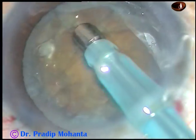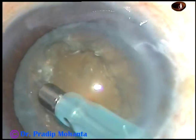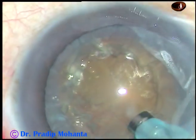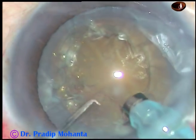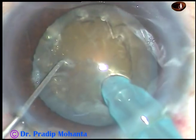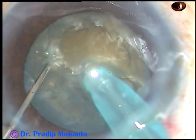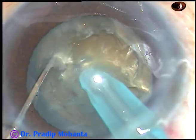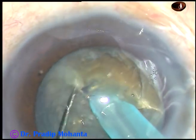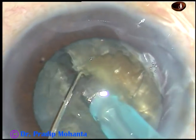I am in figure 2 mode. And now with the help of the chopper, the nucleus is pushed a little down, and the tip goes into the substance of the nucleus just in front of the main incision and goes through the nucleus. And here it is — the nucleus is chopped.